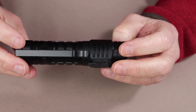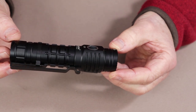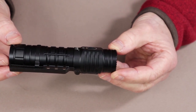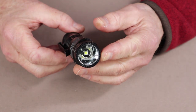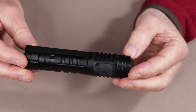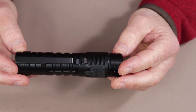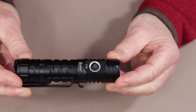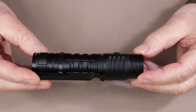Now let's get into the specifications. This light has an overall weight with the battery installed of 6.7 ounces or 190 grams. The overall length is 5.06 inches or 128.6 millimeters, and a diameter of 1.14 inches or 29 millimeters. It is powered by a 4800 milliamp 21700 lithium-ion rechargeable battery, and it has an IP68 waterproof dustproof rating and a drop resistance of 1.5 meters.